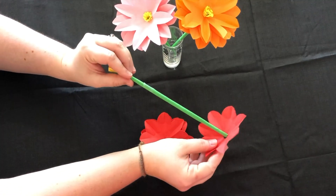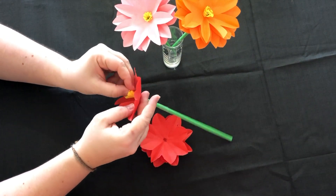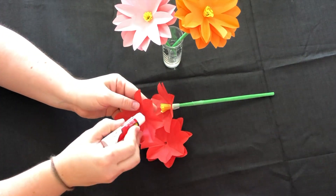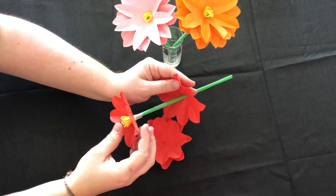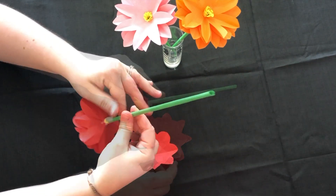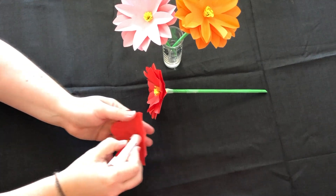Now you need to add each of your layers. I found putting a piece of glue around the middle of the hole just helped hold the flower together. Adjust each layer as you go just to make sure it looks as fab as possible.